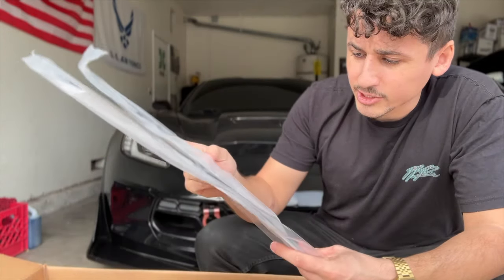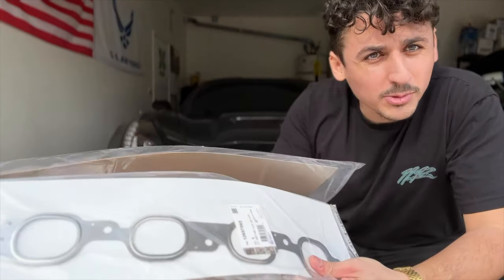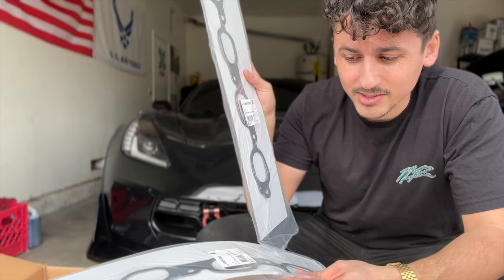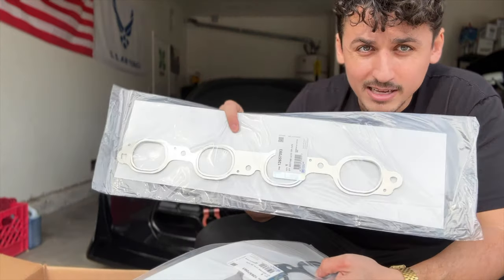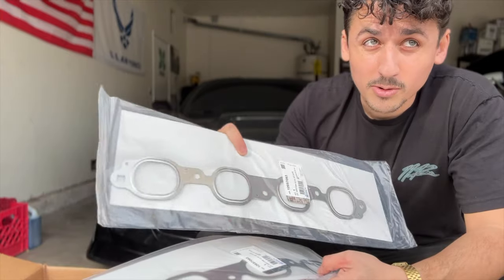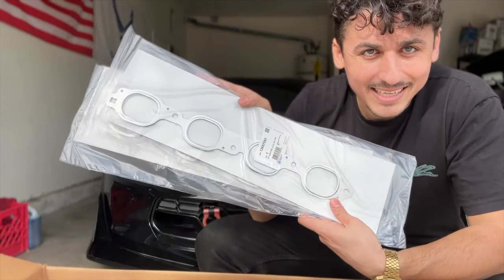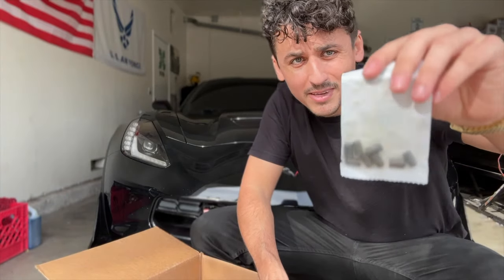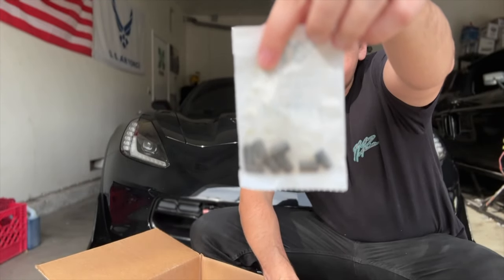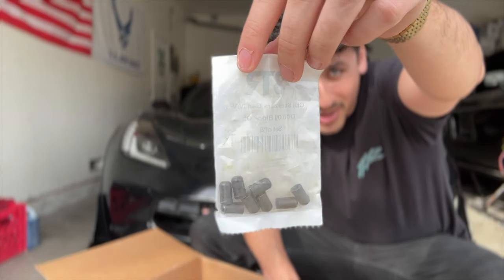We also have exhaust gaskets, which I had some with my long tube headers. I'm not entirely sure if these are the ones I'll be installing with the long tubes tonight or when I reinstall long tubes during the cam job, but we got some exhaust gaskets. We also have what looks to be a Gen 4/5 DLD oil block-off — so we're gonna be blocking some oil.